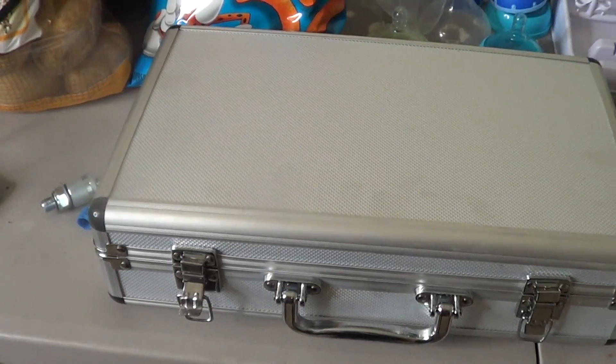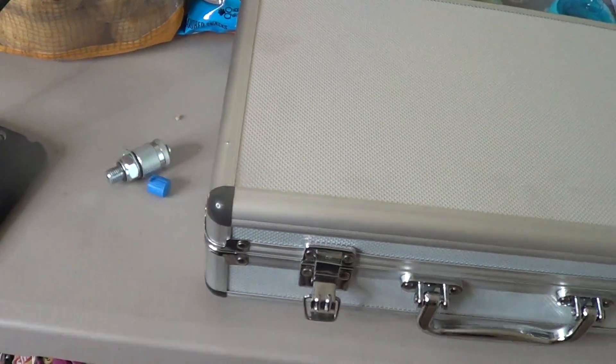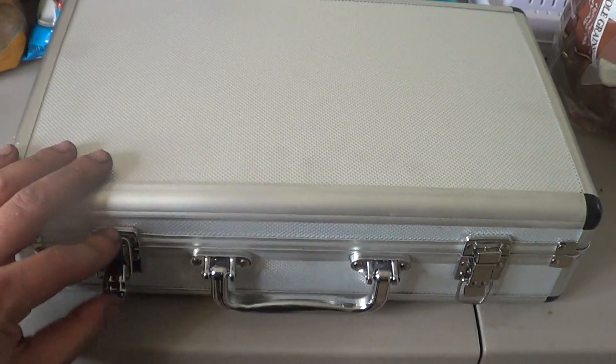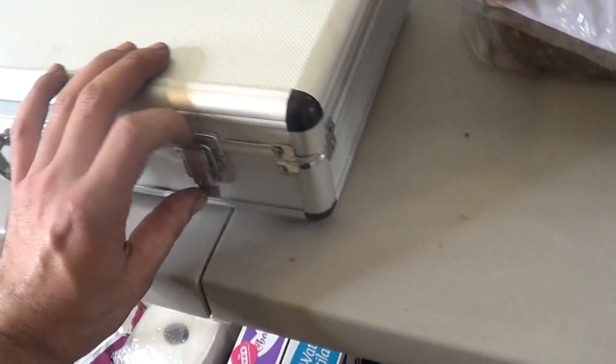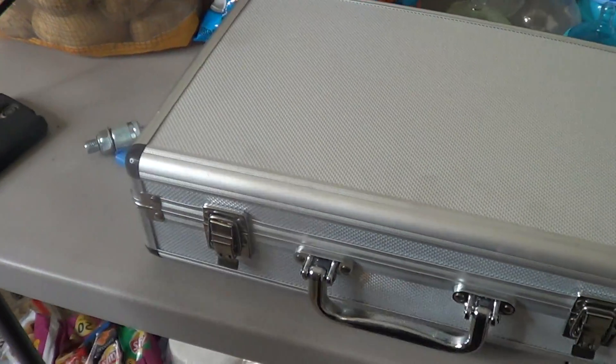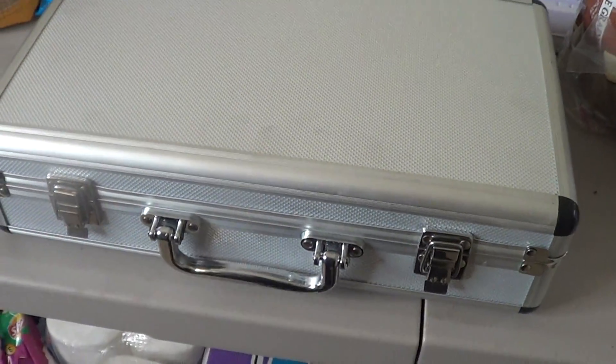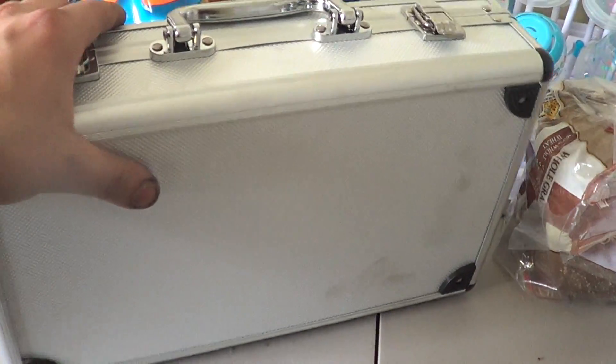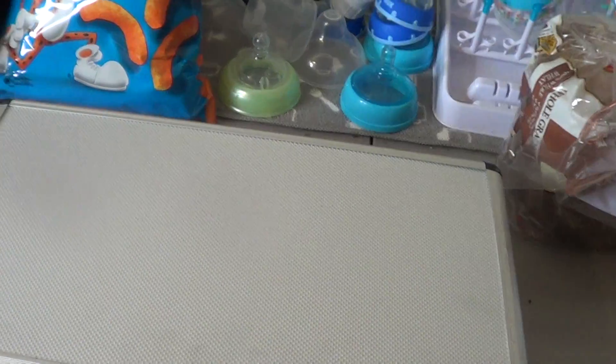It doesn't have a brand name, it just calls it a pressure test kit. I've got one of the little fittings here on the side because I want to show you all of it. The first thing you see is this case — it looks nice, but it's pretty flimsy and cheap. This kit cost $149 when I bought it, and it's since gone up to $159. The case is kind of cheap and I can tell it's gonna break with any real use, but for the price I'm not concerned about that.